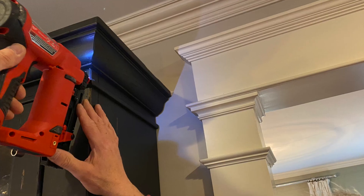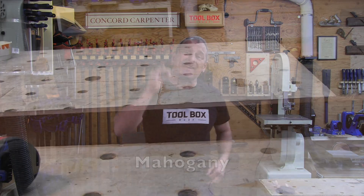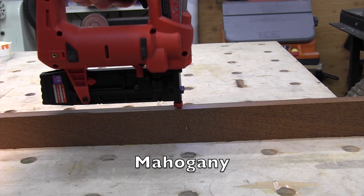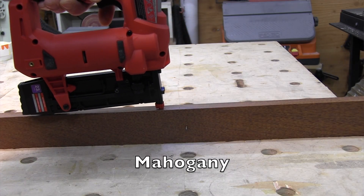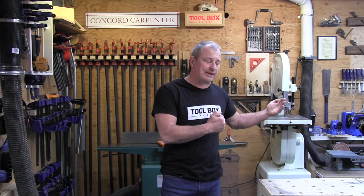Number three: performance. When I think of performance, I think of size, weight, and power. The M12 pinner is pretty close to my pneumatic nailer in size, and it punches pins into hardwoods like nobody's business. The nailer has the power to sink 23-gauge, inch-and-three-eighths pins into oak and maple and other hardwoods with ease — we did some testing in the shop. That's something I've not seen in competitive cordless pinners.